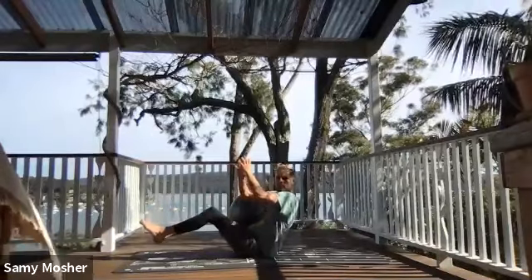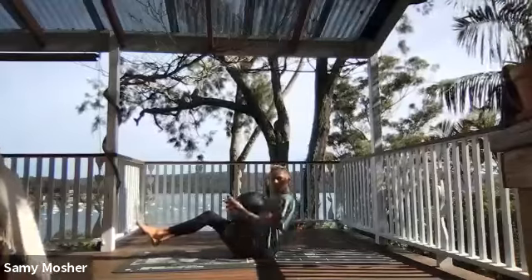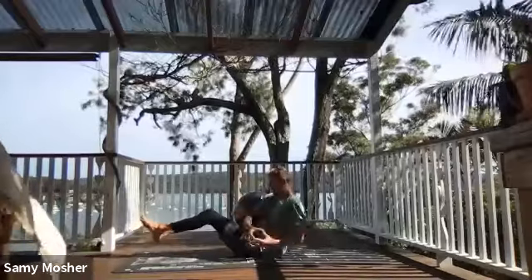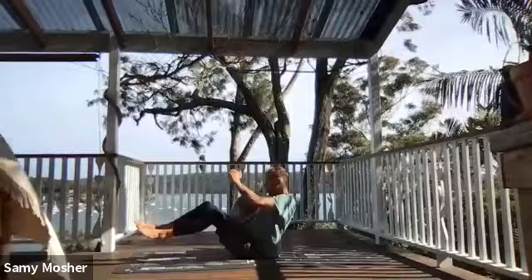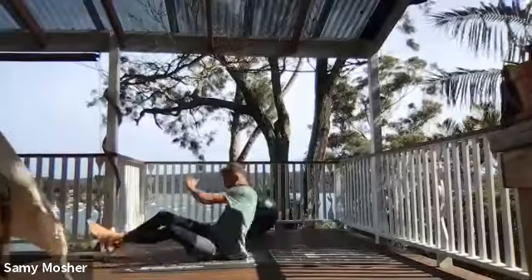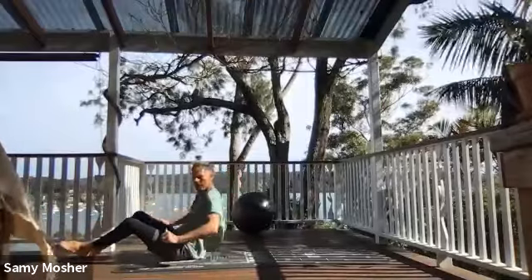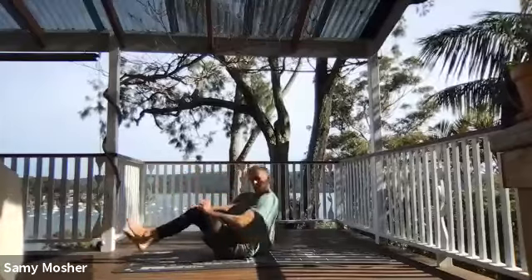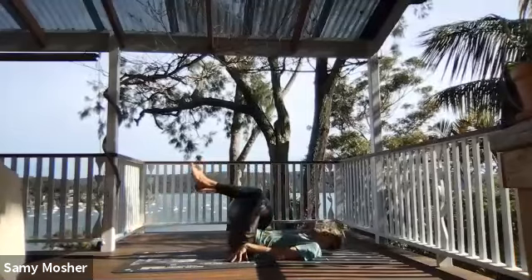From here, grabbing an imaginary ball, place it on the left side, toss it from right to left: 1, 2, 3, 4, 5, 6, 7, 8, 9, 10. From here, walk forward to the end of your mat without touching the hands or feet on the ground — hip to hip moving up the mat. Then come back. Laying down, keep the feet off the ground, hands to the side, head on the mat. We're going to lift the hips high: 1, down, 2, down, 3, 4, 5, 6, 7, 8, 9, 10.